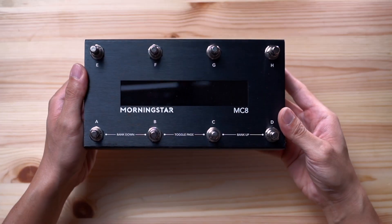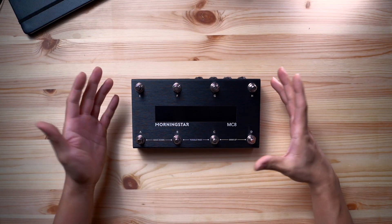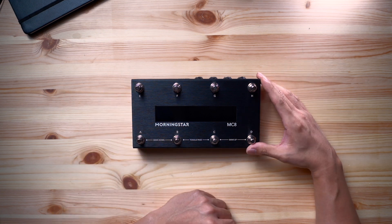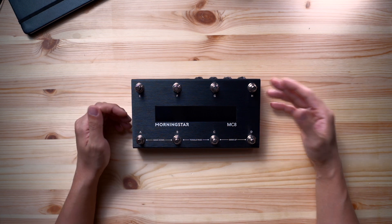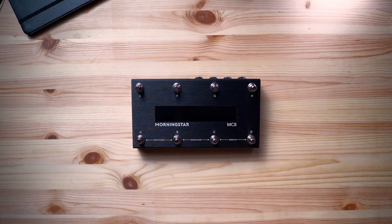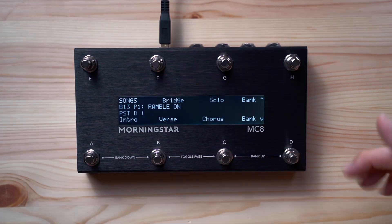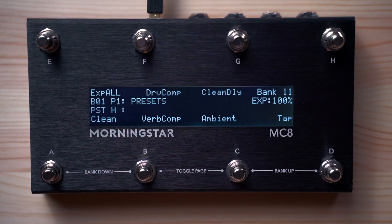Foot switch spacing has also been increased, making sure that you hit the right switch every time. The next and probably most obvious difference are the two extra switches compared to the MC6. Having more switches not only gives you instant access to more presets at once, but also gives you more flexibility. For example, if you prefer not to use dual switch presses to bank up and down, you can use the two extra switches for that, and still have six other switches available.